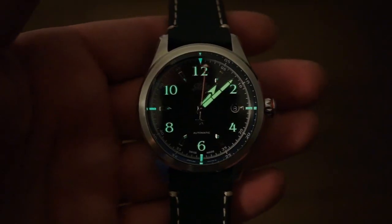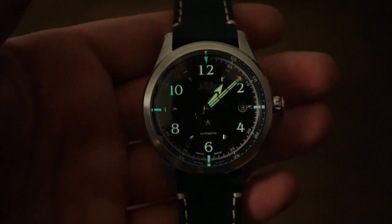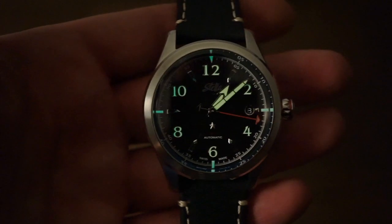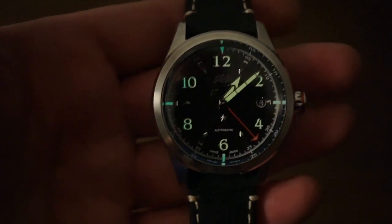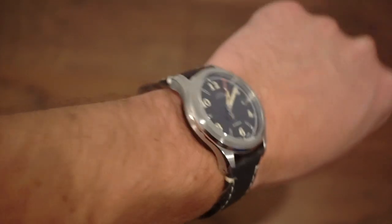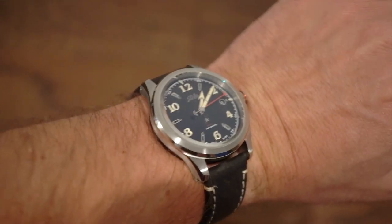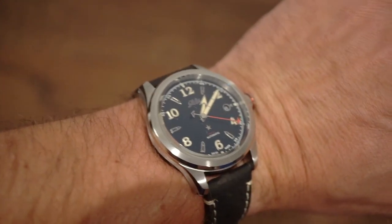Here is the loom shot — you can see lume on the hands and applied numerals. It's not super bright, but it's definitely good enough for a casual dress watch; this isn't a dive watch. Perhaps a layer or two more wouldn't hurt, but lume isn't really the focus here. On my 6.75-inch wrist it fits really nicely — the lugs curve down, the strap forms well, and it'll break in after a day or two. The black dial with white strap combo looks really sharp.